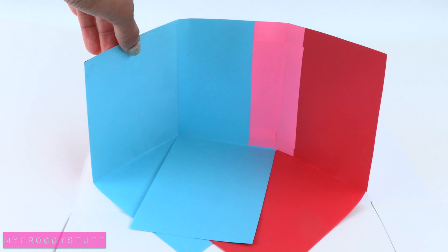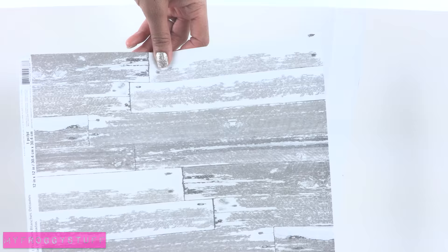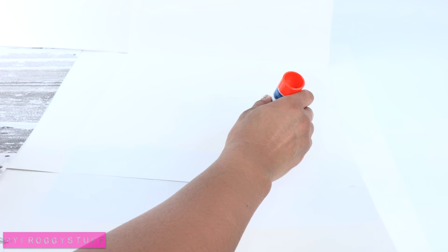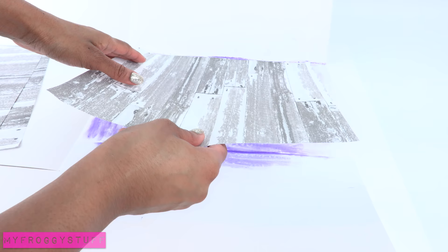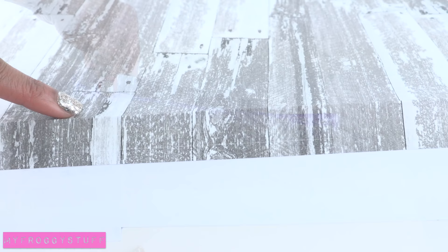Remember to always be careful when crafting — paper cuts are no fun. I begin covering the poster board with scrapbook paper by applying a generous amount of glue with a glue stick, then laying down the paper. Press firmly to smooth it out and remove any air bubbles. When I get to the fold, I make sure the poster board is bent before covering. This will prevent the paper from tearing when folded.